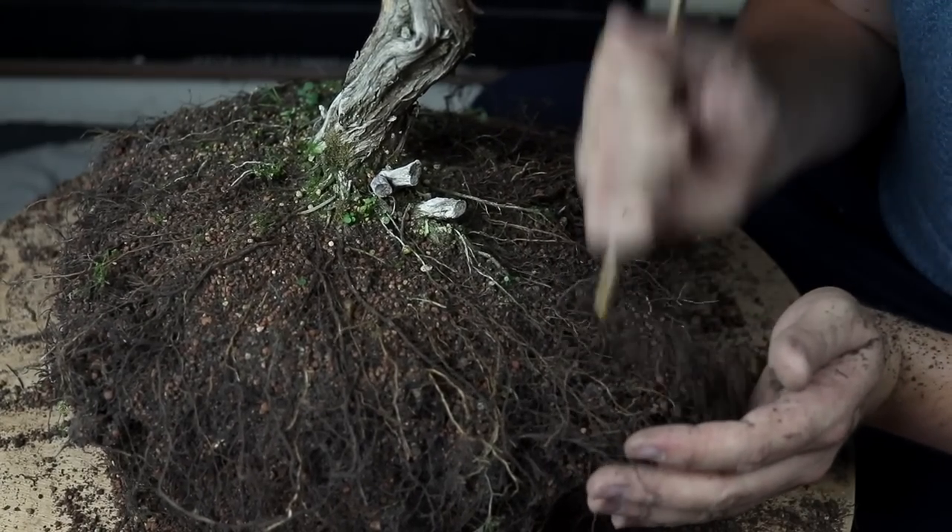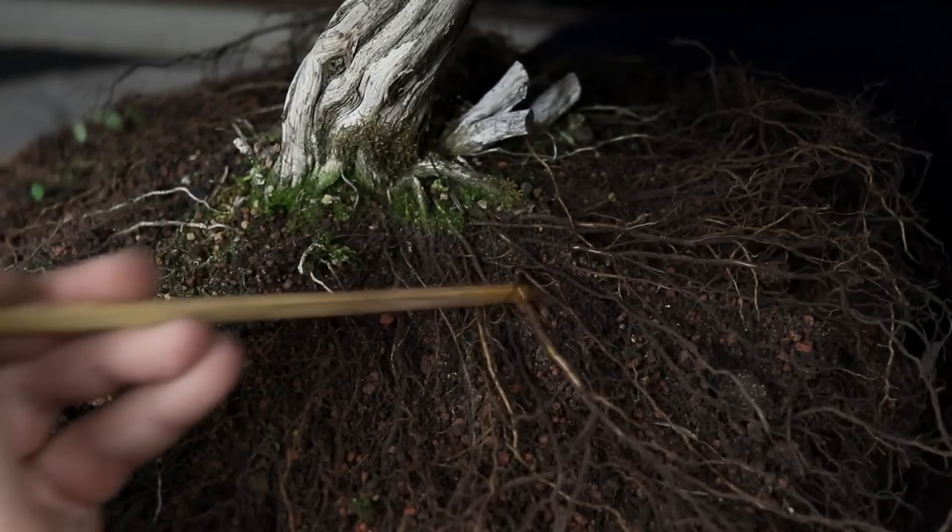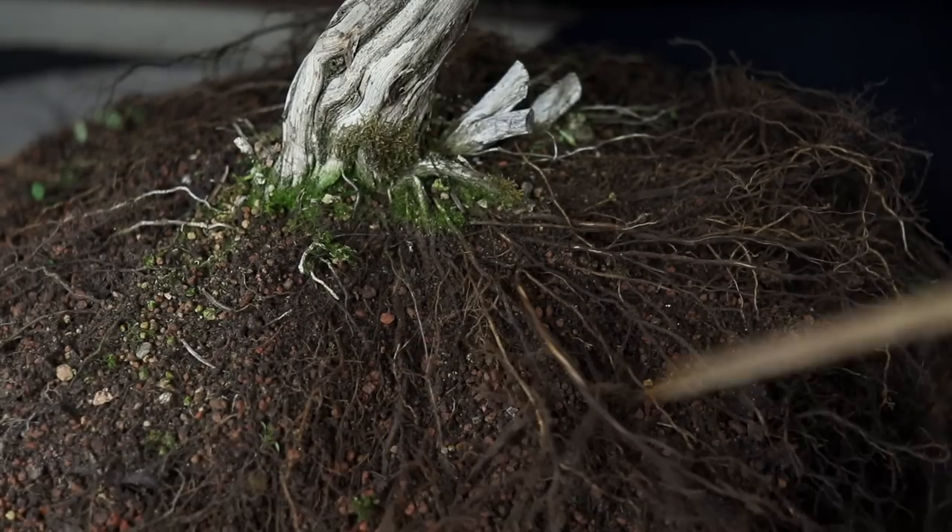I'm not going to go any further. I shall leave as much soil and roots as undisturbed as I possibly can while still making progress with the task.